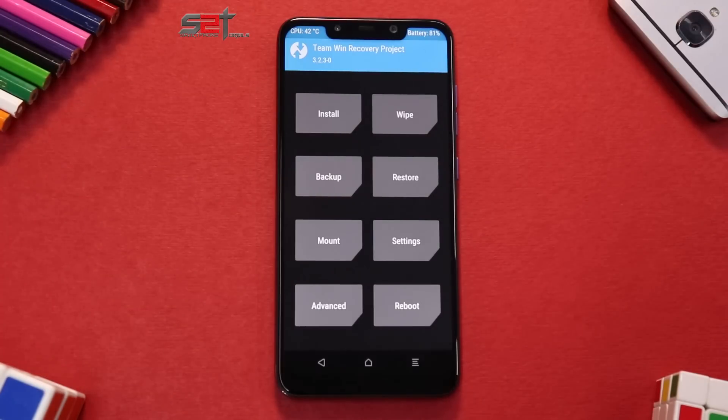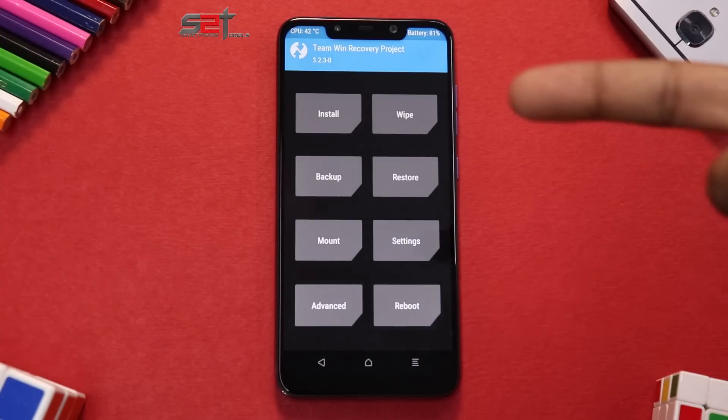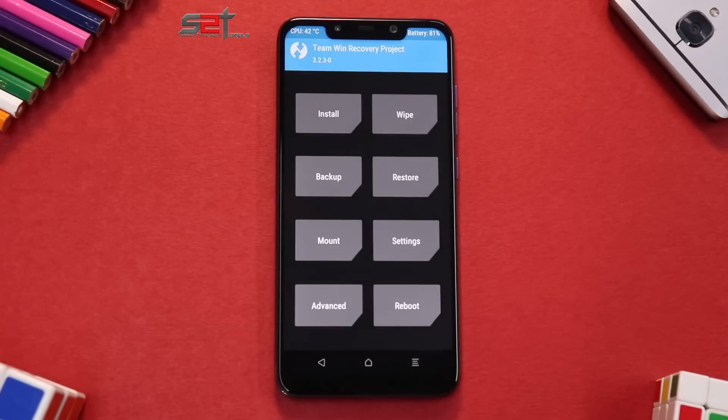First things first: you need at least 50% battery, make sure all your data is backed up, you need an unlocked bootloader, and you need TWRP installed. The files you'll need are vendor firmware, ROM file, Open GApps, and DFE with Magisk — all four files should be copied to your phone's internal memory or SD card depending on your preference.